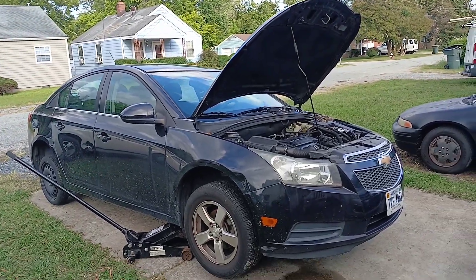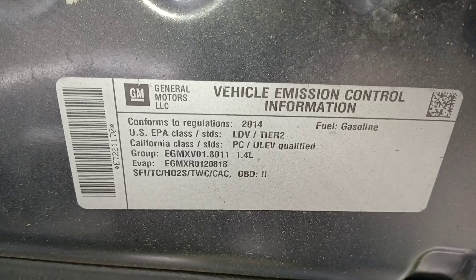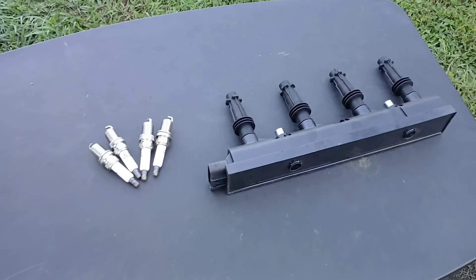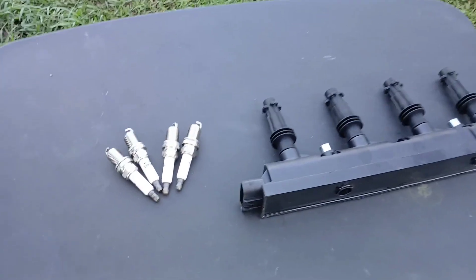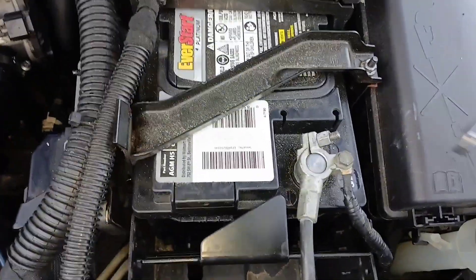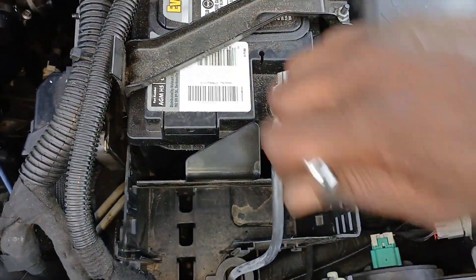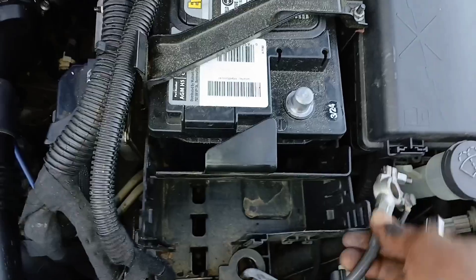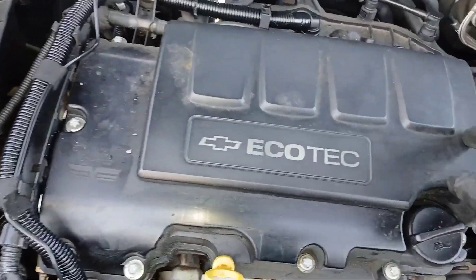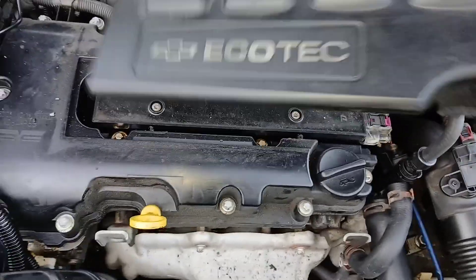All right, let's get straight to it. 2014 Chevy Cruze, this is the 1.4 liter engine, and today we are changing the spark plugs and ignition coil. Let's start with disconnecting the negative battery terminal. There's a cover right here on top — just reach to the side and pull up, just like that.